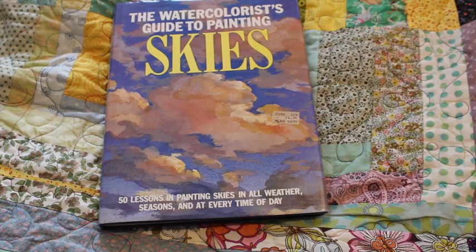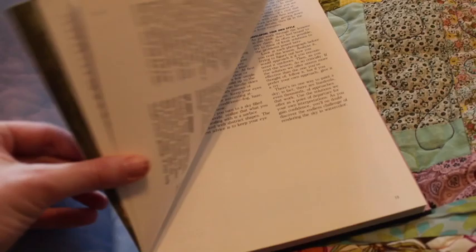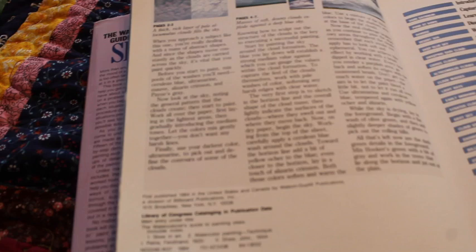I'm not sure how you would be able to find such an old book in this day and age. Used bookstores are fantastic. This is the Watercolors Guide to Painting Skies, published by Watson-Guptill Publications. The ISBN number if you're really curious is 0-8230-5691-0 — that's probably the easiest way to find this specific book, but good luck.